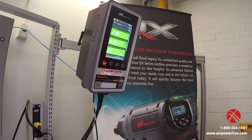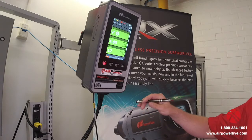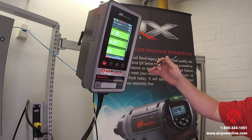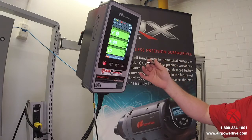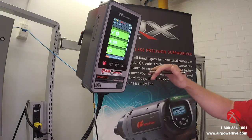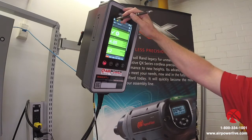The Insight QC series connects to the QE series tools. Basically what we want to do today is go through and program as if you were taking the controller straight out of the box, connecting a tool, connecting a cable, and we'll just jump right into it.